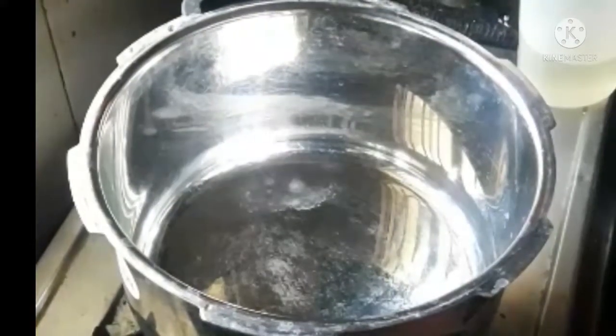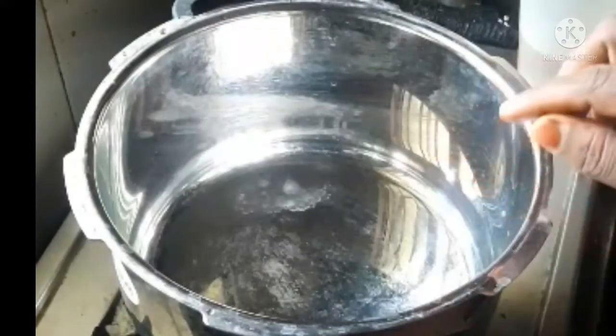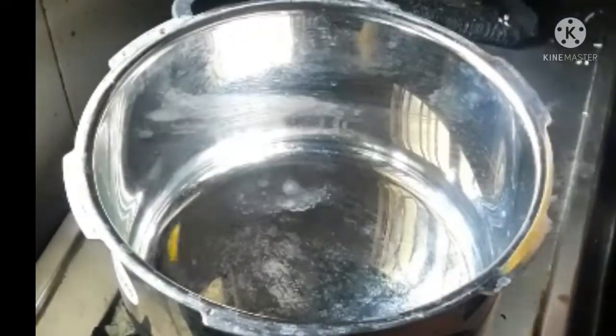Hello friends, today is our video. We are going to make a cooker. 4 spoons of oil.